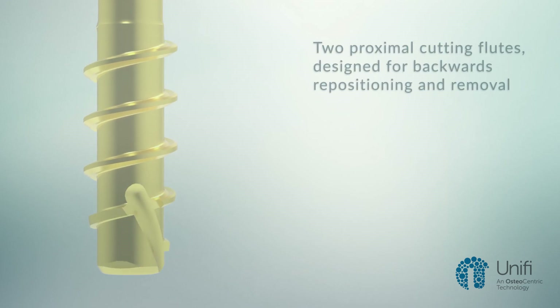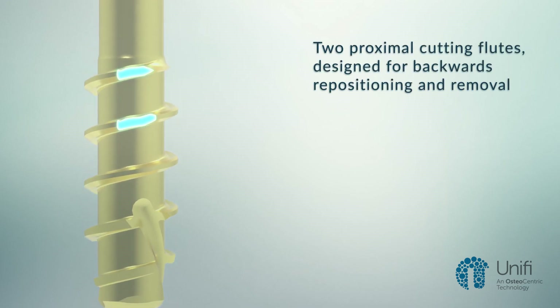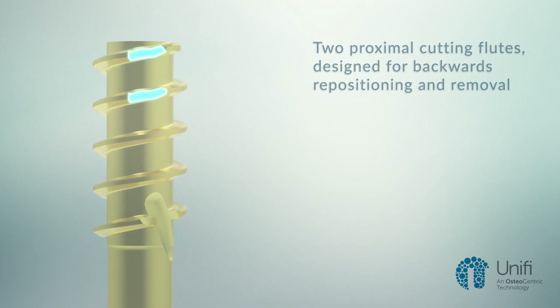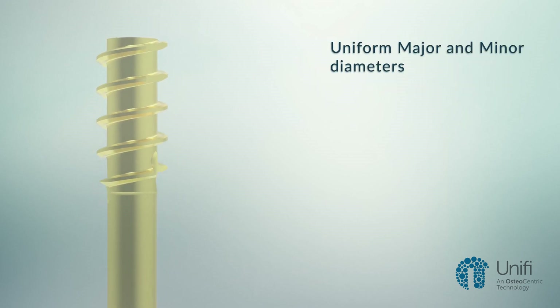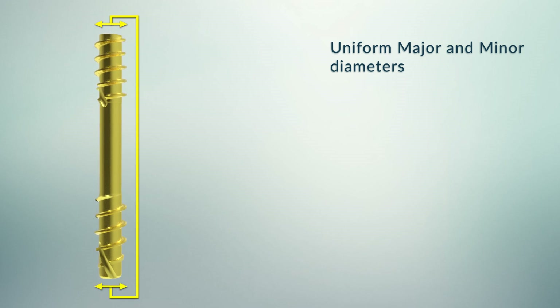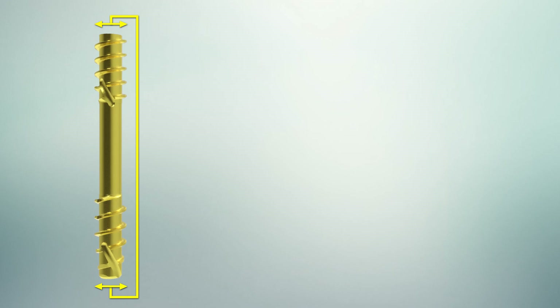The fastener has two proximal cutting flutes, which facilitates easy removal acutely or during subsequent surgical procedures. The unique implant has a consistent major and minor diameter throughout its entire length. This design facilitates seamless intraoperative removal and adjustments without affecting compressive values.